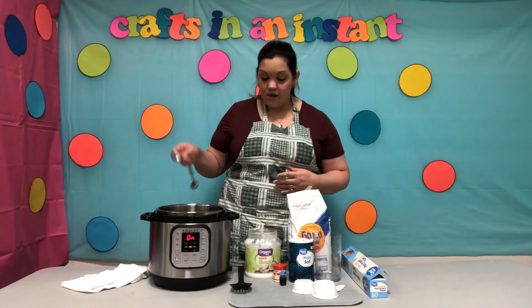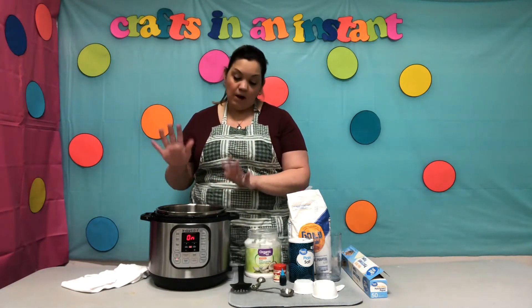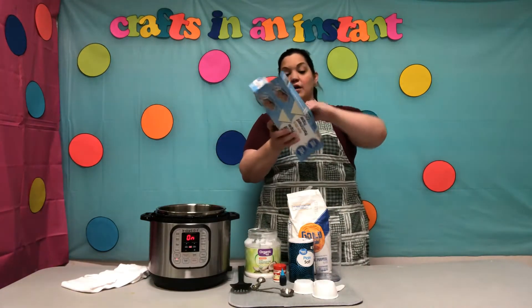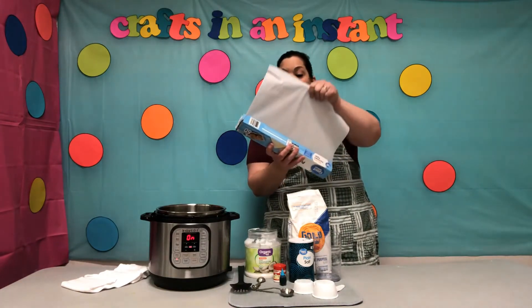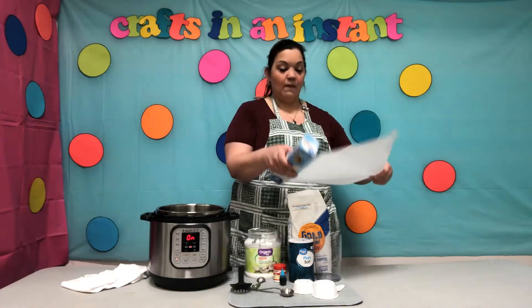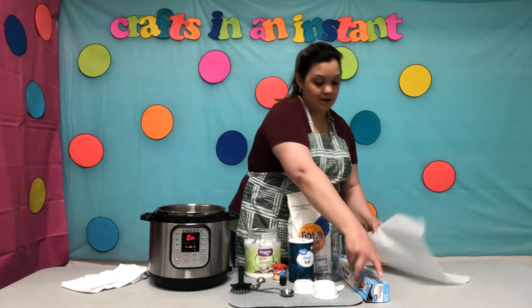Now we are going to let this just heat up a little bit. But while we're letting it do that, let's take our parchment paper and just cut off a little piece. We're going to put it on the table. So we have our piece of parchment paper that I cut.